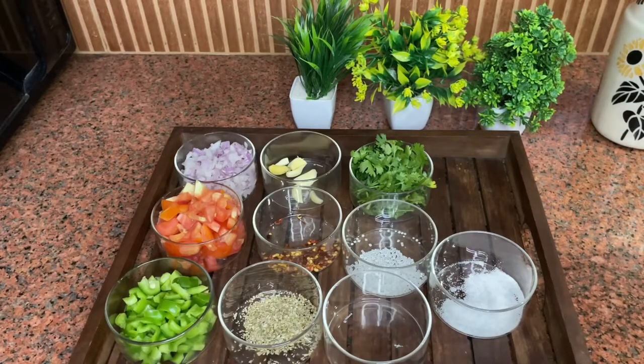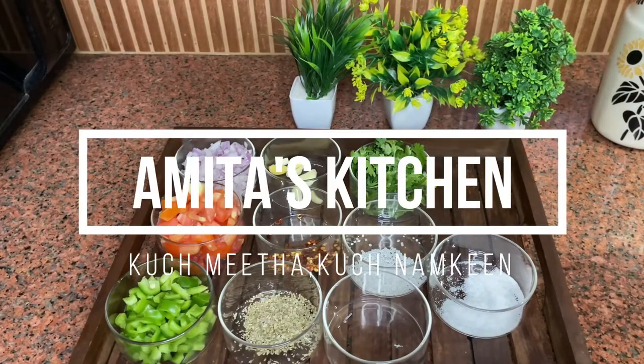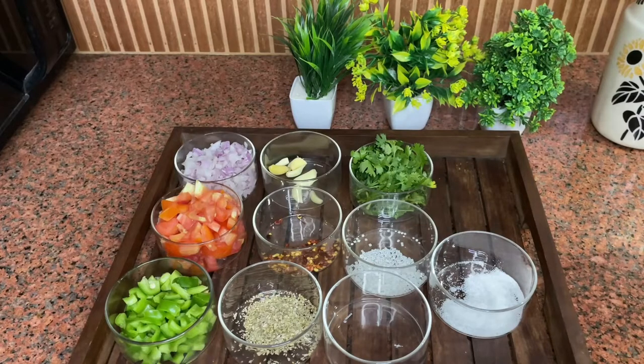Hello friends, welcome to my YouTube channel. I am Taz Kitchen. Today I am going to make a dip recipe — Salsa Dip — which is very yummy, tasty, tangy, and very sweet.